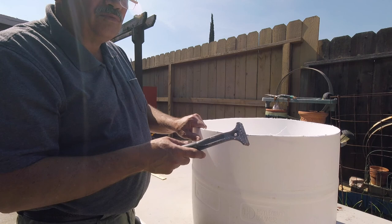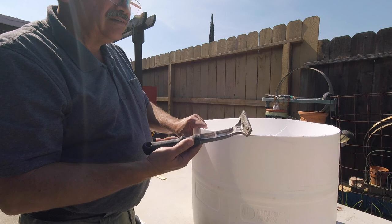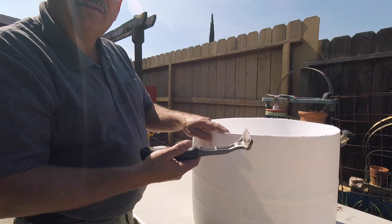What I'm doing here is scraping this off because I noticed we have burrs on it when I cut the barrel in half. So I'm just going to take this little scraper I have right here and scrape off most of this stuff so we can go ahead and move to the next step.